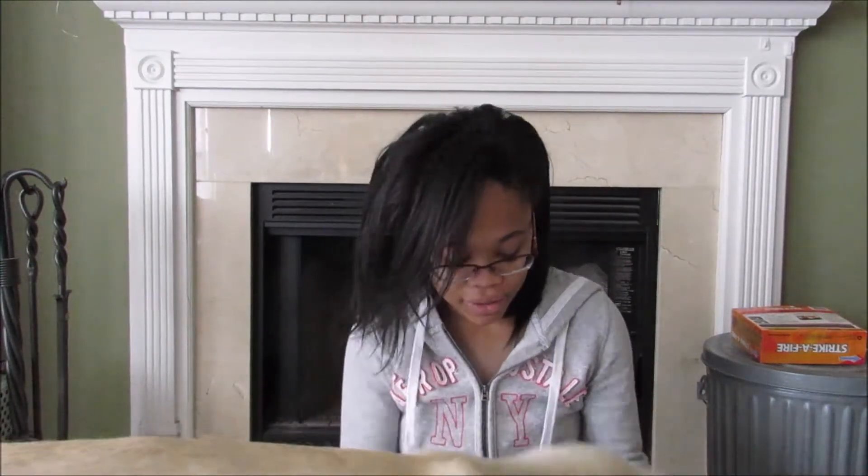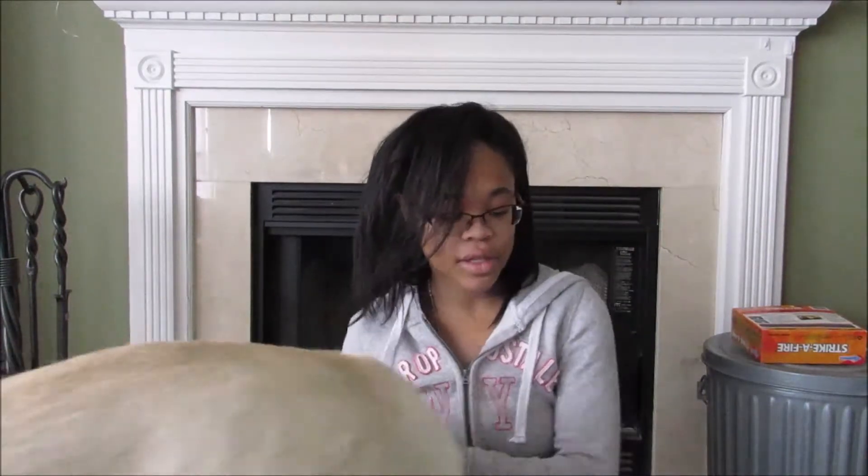Hey guys, welcome — if this is your first time watching, hi! Today I thought I'd make a quick video about some of the gear that Bear uses. I don't have all of it here because, for example, he wears boots, but we went up to Canada and he kind of destroyed the first boots I got him. We're in the process of getting new boots — the first pair I ordered didn't fit because he has giant paws, so I'm in the process of sending those back. For the rest of the gear, I have most of it here.